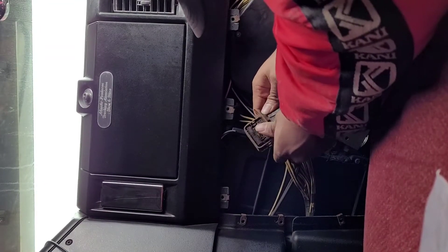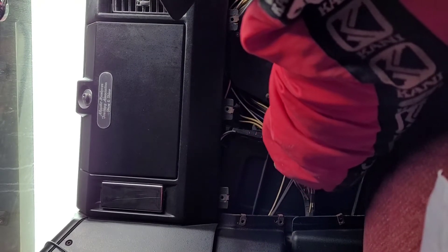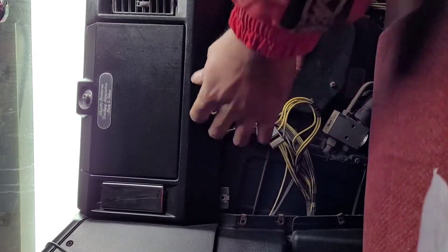It's been in here for ages. Just unplug it. That's the old one there - get the new one in.